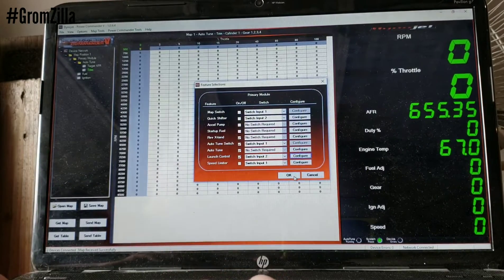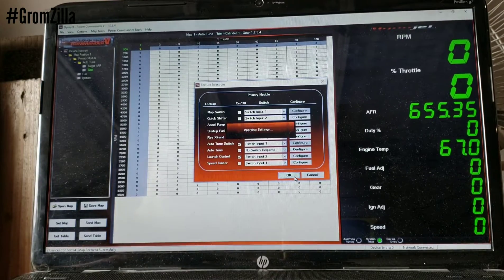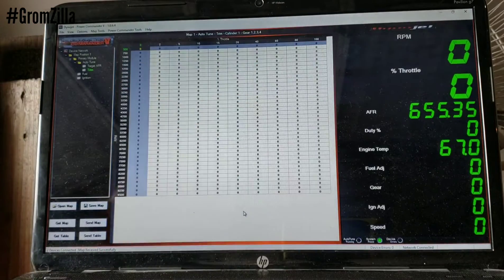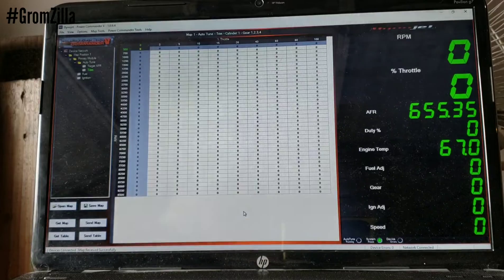Once you hit OK, you are good to go — it's going to apply the settings. I will show you a video of two-step actually working. Hope this helps someone out. Have a good day.